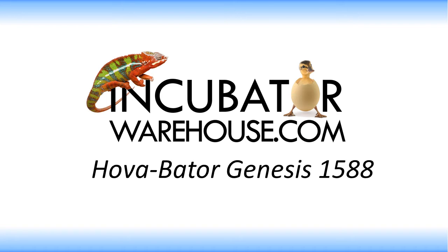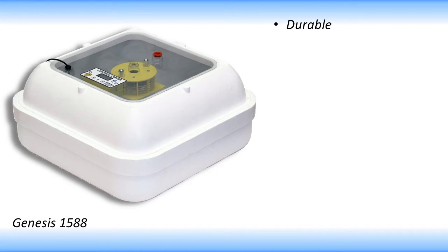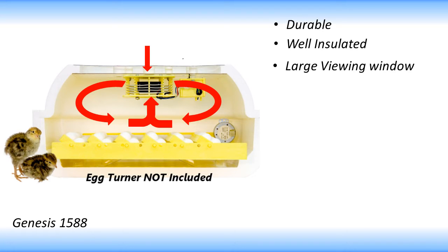If you want a hands-off, set-it-and-forget-it type incubator that produces reliable hatches, then the Hovabator Genesis 1588 is a great choice. The Genesis incubator is made of durable styrofoam which provides great thermal insulation and has a very large viewing window at the top. Soft air fan technology provides fresh air and an even temperature without forcing air directly on the eggs.